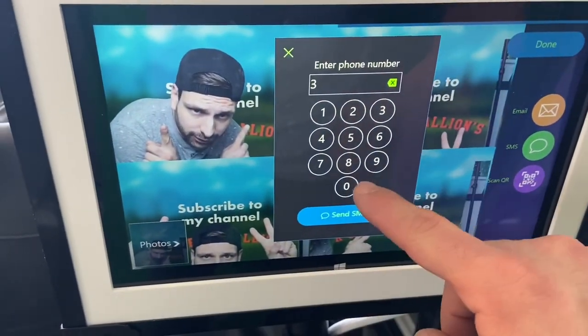All right, let's send that to ourselves. I'll press SMS and send it to myself.